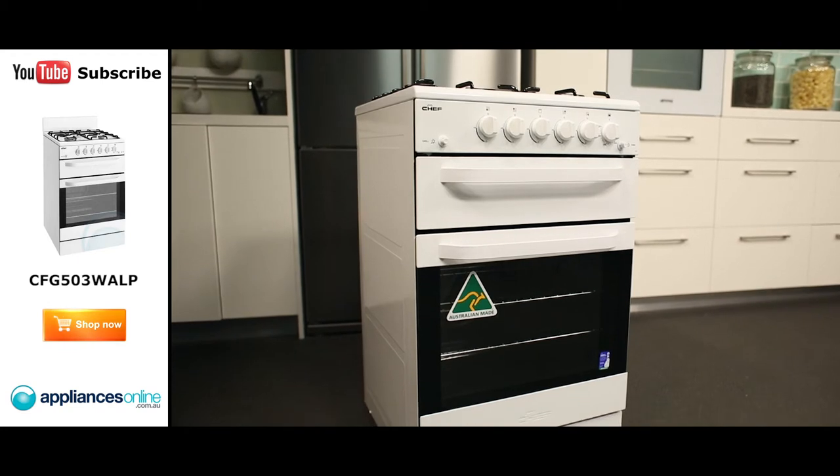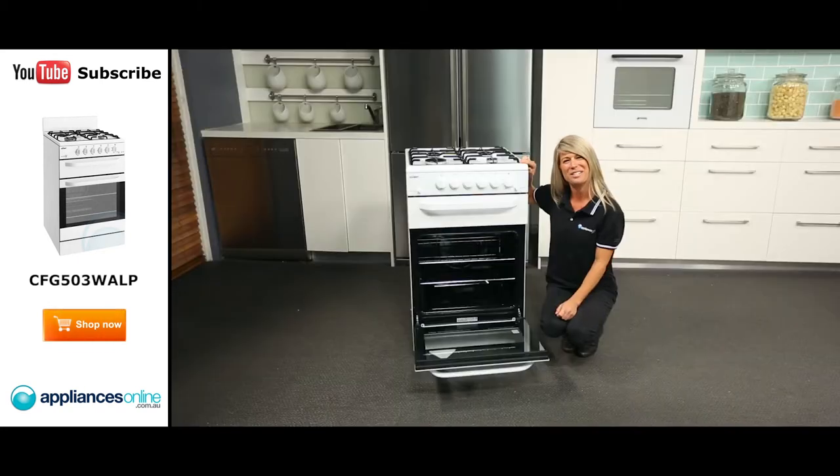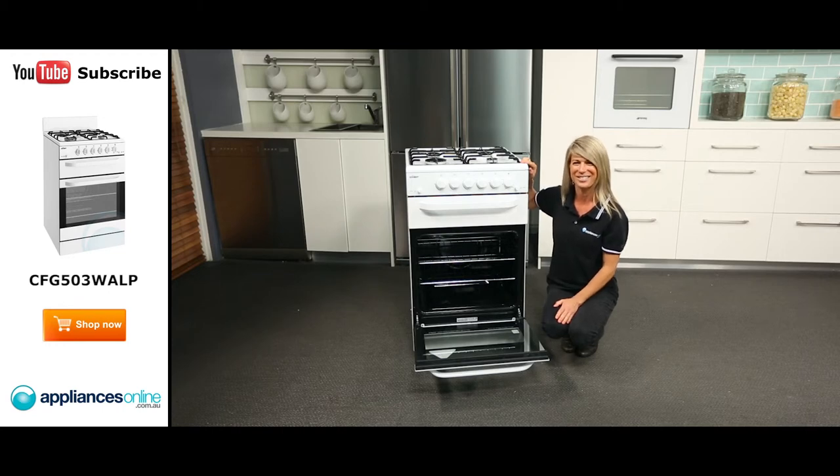And there you have it — a convenient family size stove from Chef. I hope this video will assist you when shopping with us here at Appliances Online and please don't forget to subscribe to our YouTube channel for other product reviews just like this one.